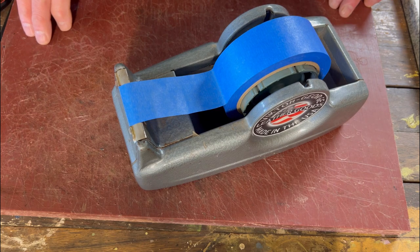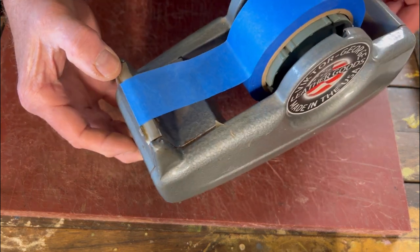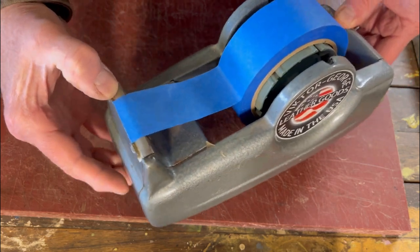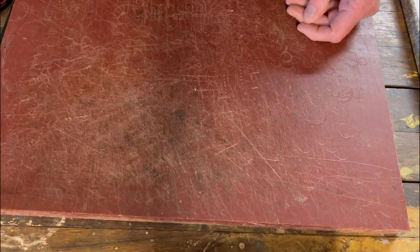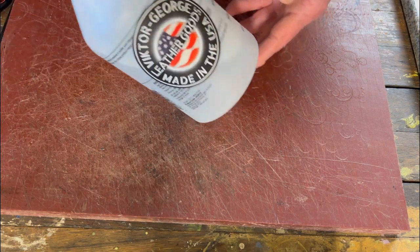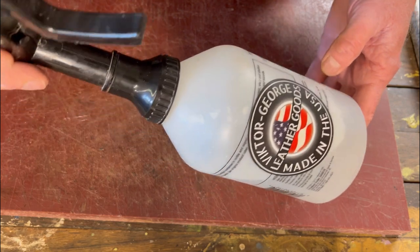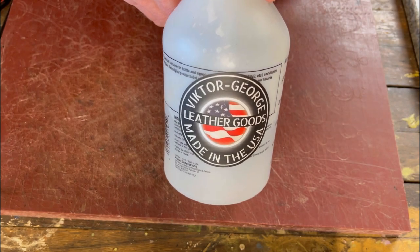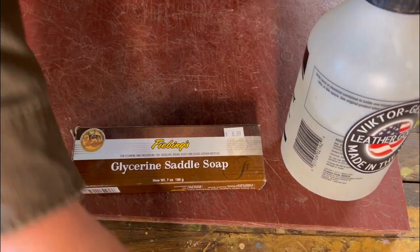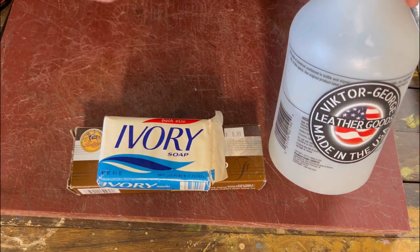Here are three quick tips back to back. First, I like antique items in my shop — I found this beautiful tape dispenser that holds up to a two-inch roll. This is where I keep my blue tape, always handy for one-hand operation. Second, for moistening leather, I use one of these industrial sprayers from a big-box hardware store and fill it with distilled water. I add a teaspoon of shredded ivory soap or glycerin saddle soap into the water, which helps it penetrate into the leather better.